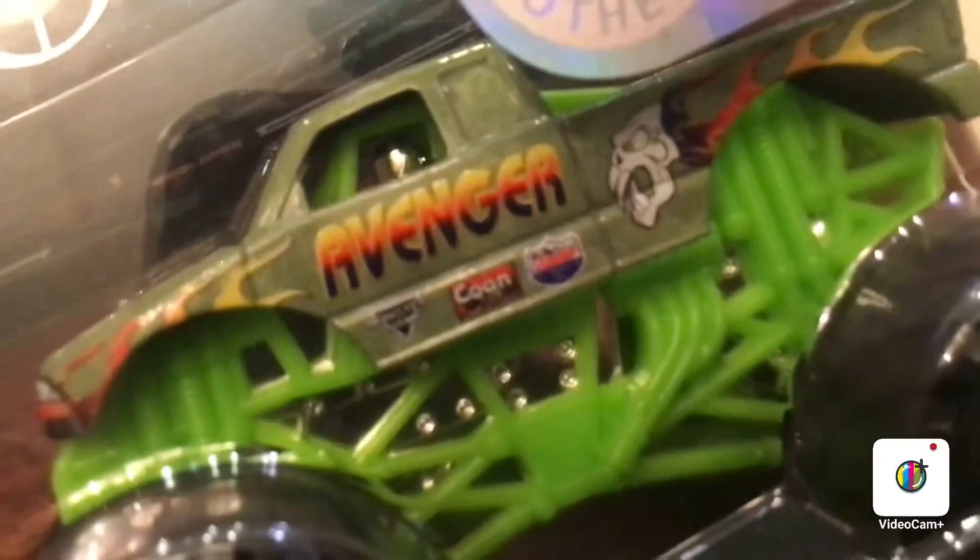That is the Spin Master Monster Jam Reveal the Steel Mix 7 assortment — the two-pack with the Wonder Woman and the Avenger. Let me know in the comments down below what you think of these. I really like the Avenger — it's really, really cool, especially in Reveal the Steel form. It'll definitely be in some tournaments since it's my first Spin Master Avenger. Please like and subscribe to my channel Andy's Hot Diecast Garage, and go check out my Facebook and Instagram page as well. I'll see you guys in the next one — bye-bye.